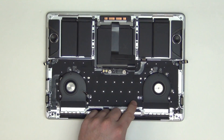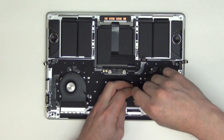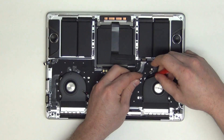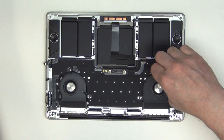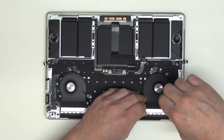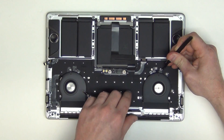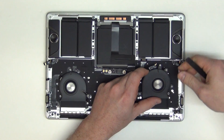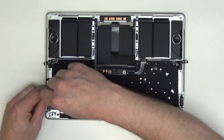To remove the fans, you will need to take out the T3 screws from the mounts. Next, unplug the fan and remove it. Follow the same procedure for the left fan.